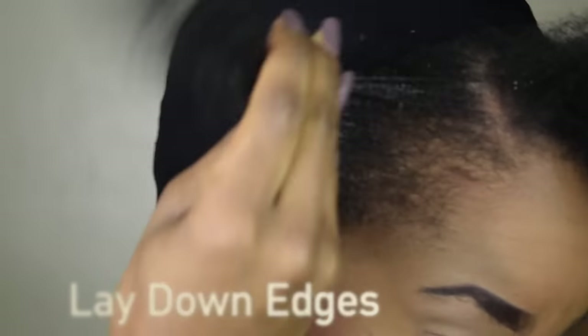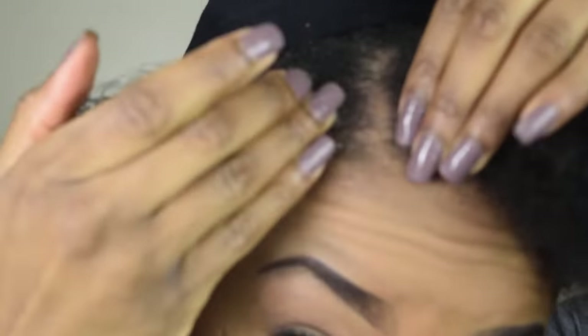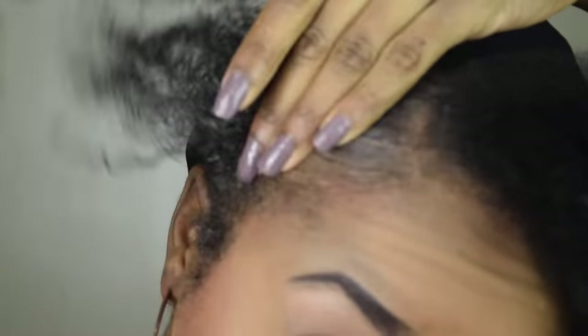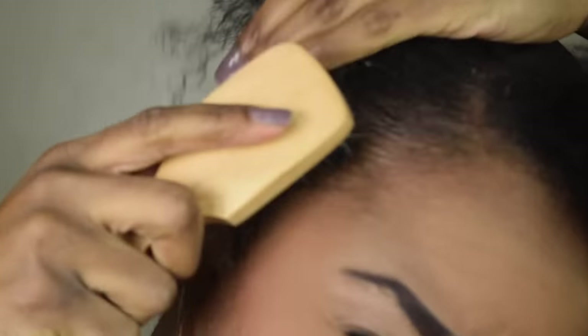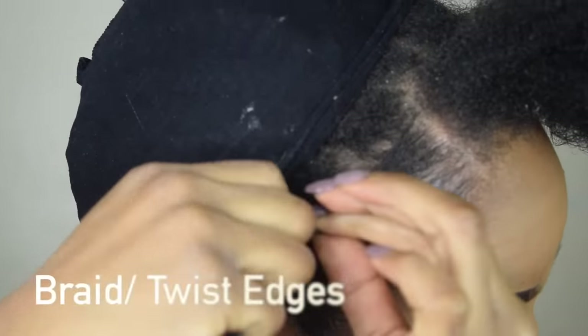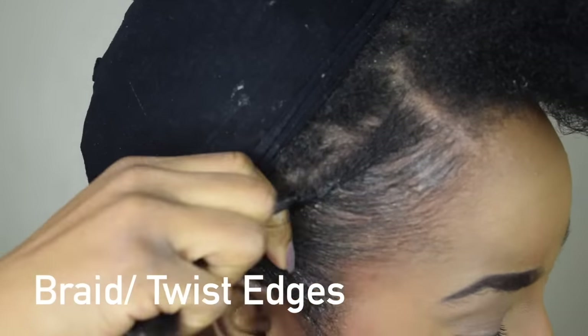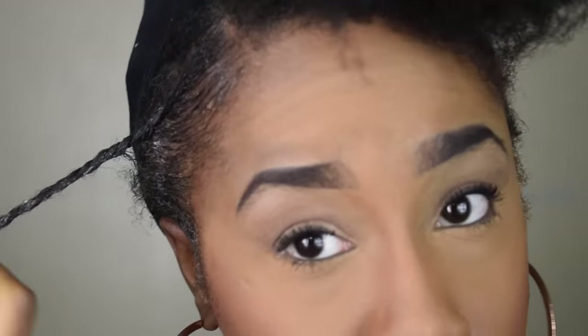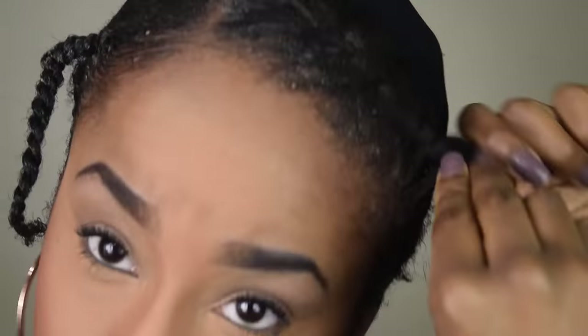Next, you should part your hair to match the part on the wig. In this case the wig has a side part, so I created a side part and laid down my edges to match. I'm going to be flat twisting the remaining hair left out in the front — you can also choose to make cornrows. The idea is to make sure your hair is as flat and slick as possible, which makes it much easier to apply the wig so it goes on seamlessly and looks very natural.